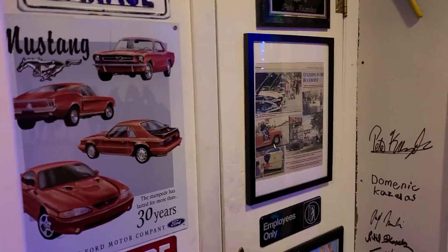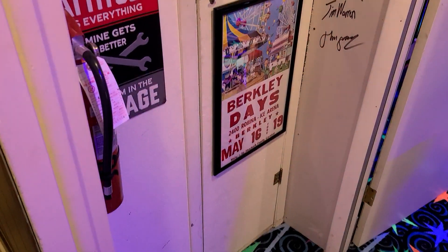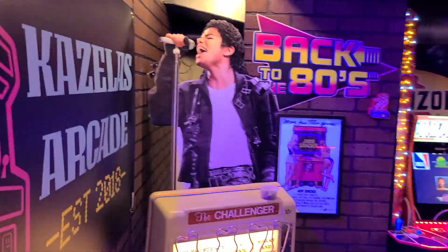If you're not familiar with my wallet with all the signatures there — those are almost everybody. I'm still waiting on a couple more signatures, but everybody helped get this arcade in action in some way, shape, or form.